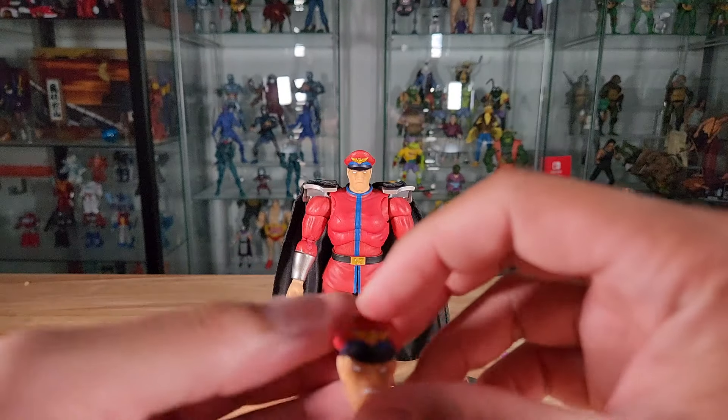He comes with a psycho punch effect — a nice translucent purple with great detail and texture. The tail end is more clear or translucent and the front part is a darker, deeper purple. It attaches right to his fist based on the shape of the inside, and it just clips on like that — looks really good.